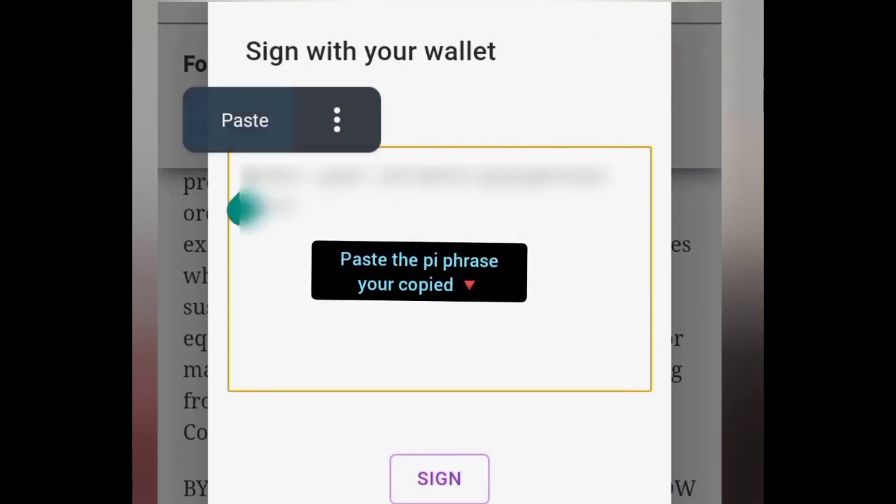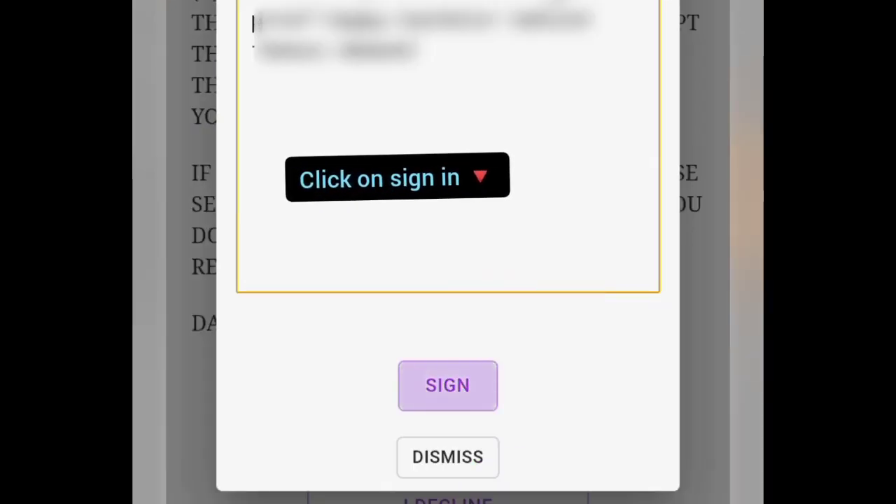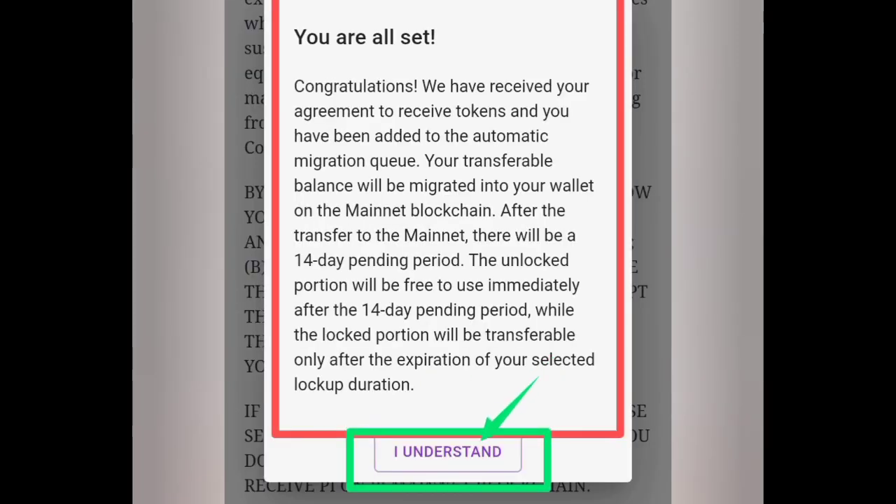Now that the passphrase is copied, paste it in the box here and click on sign. You are all set now and have been added to the migration queue. Click on I understand.